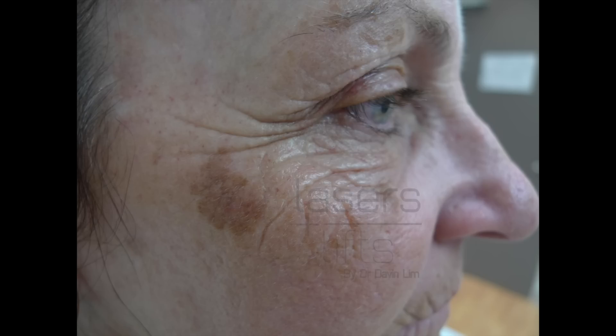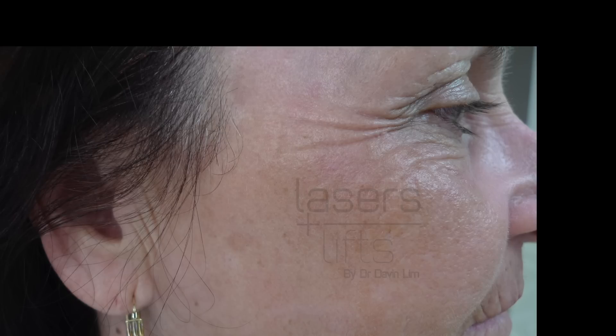This lady has not only seborrheic keratosis but also wrinkling, and I treated her with erbium together with CO2 laser. You can see there's a nice blend — it's slightly pink, but the pinkness will fade and there's also an improvement in wrinkling.